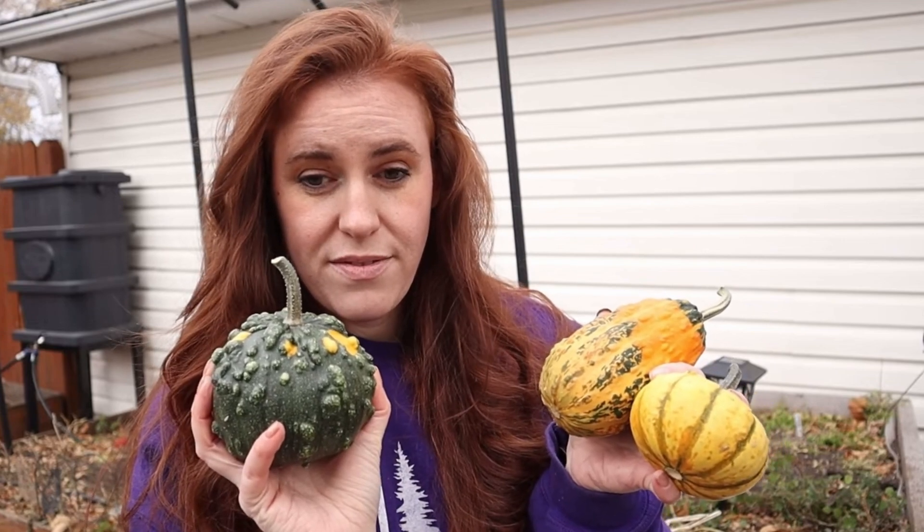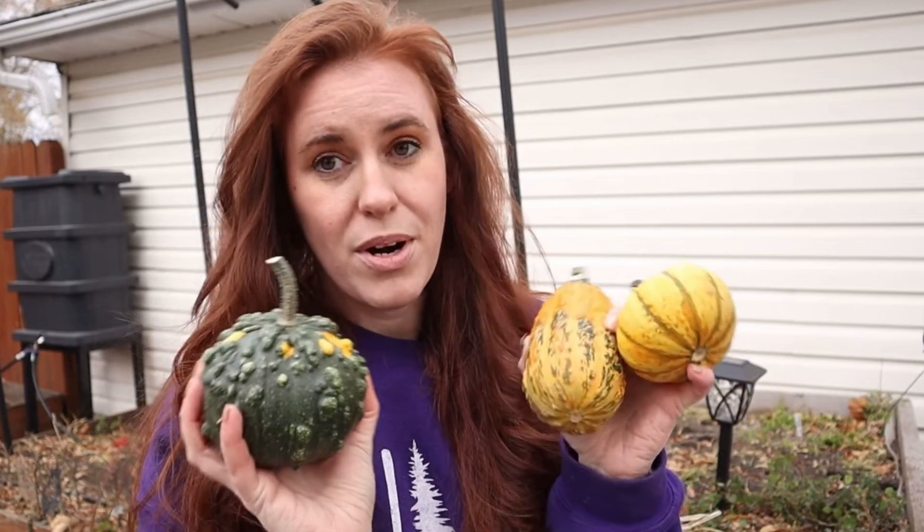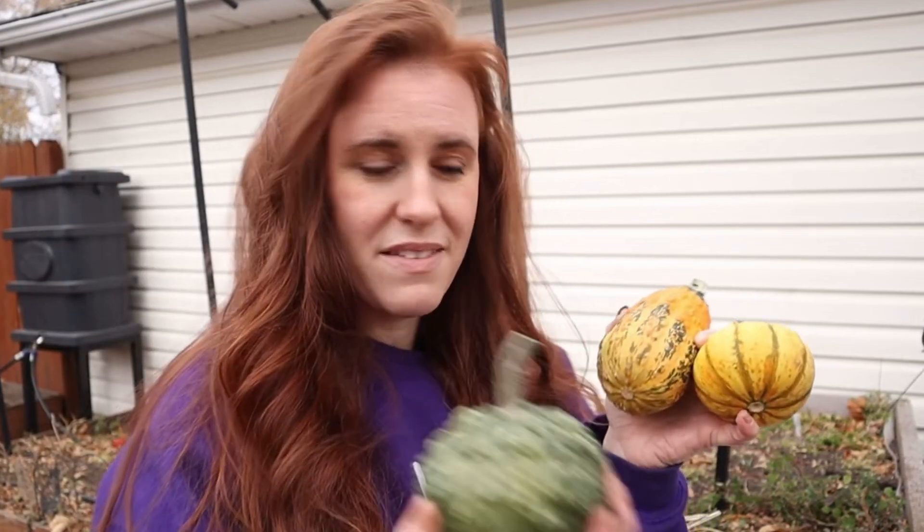They're usually just decorative mostly, but regardless I'm gonna smash these once the fall season's done and I'm gonna save the seeds out of them.